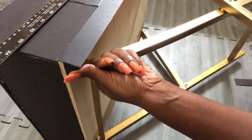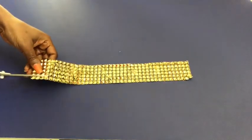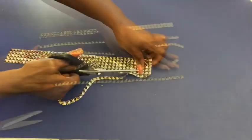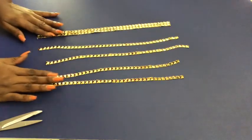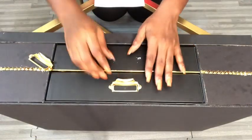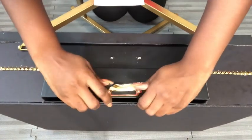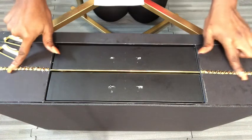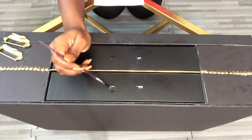To start decorating the top of the nightstand, I'll be using this golden trim and cutting singular strips to make a pattern with it. This is pretty, but I have to take it off so that it doesn't look like an office item. I painted the white patches black and then continued with decorating the top.